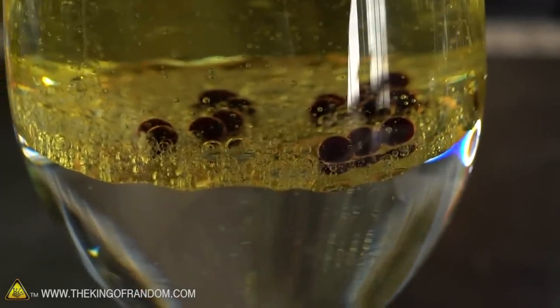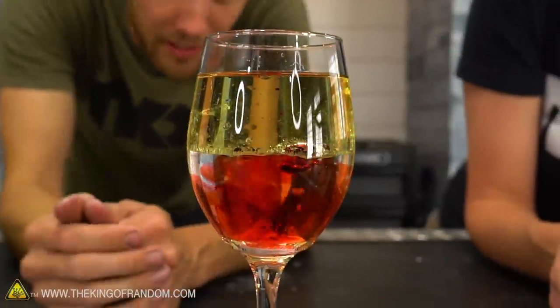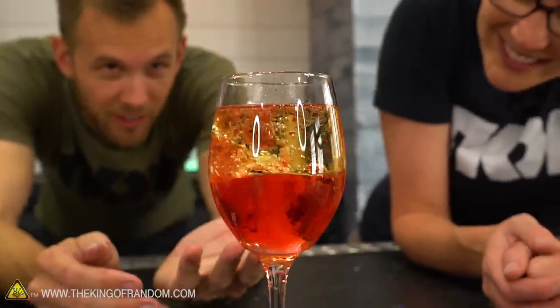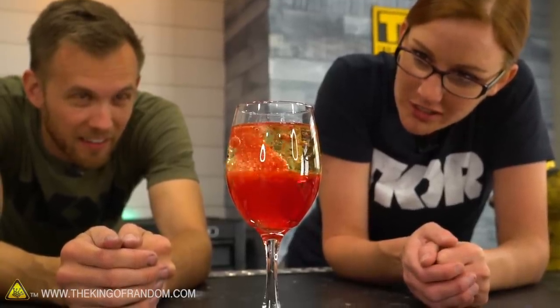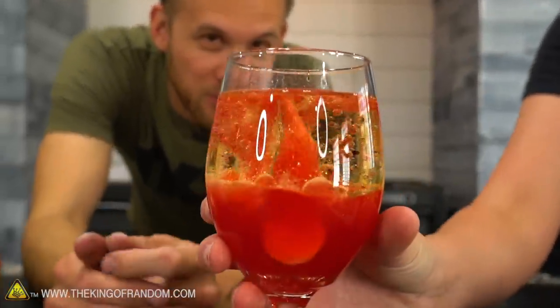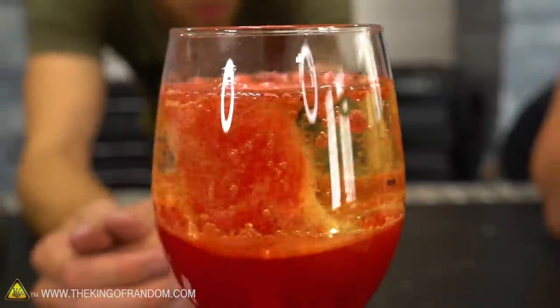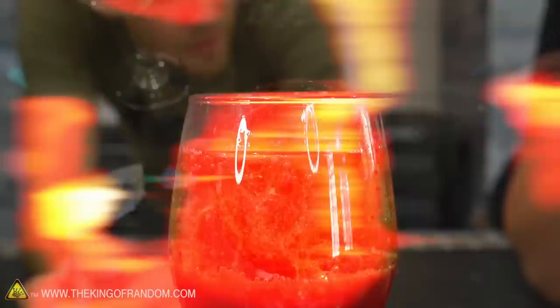We drop in an Alka-Seltzer tablet. It pulled a lot of red down with it as it plopped in, and it's working — we're getting the bubbling volcano effect. We think we need less water and more oil, and less Alka-Seltzer too — breaking it up so it's not all in one spot. The most important thing is less water and more oil so the bubbles have more space to travel through. It looks good — lava lampy!